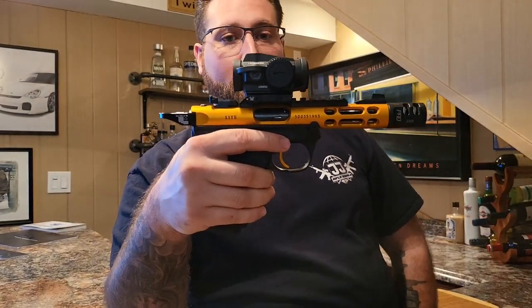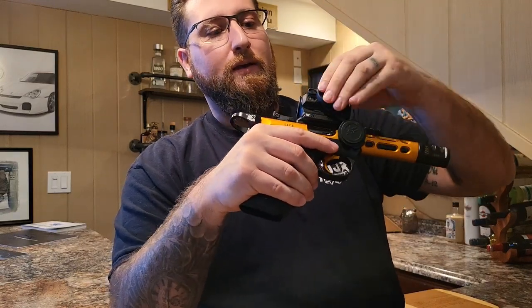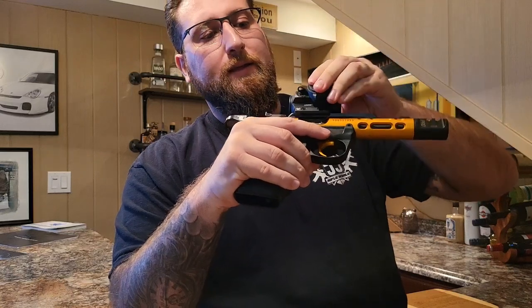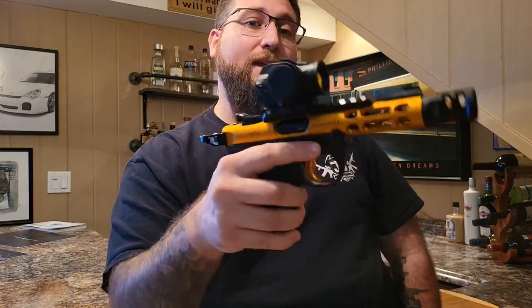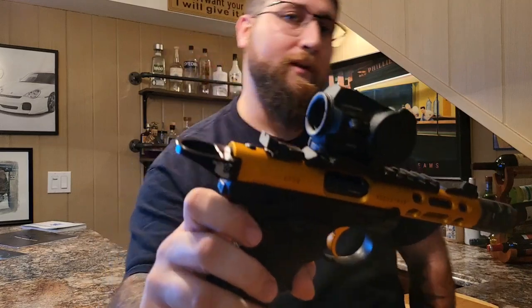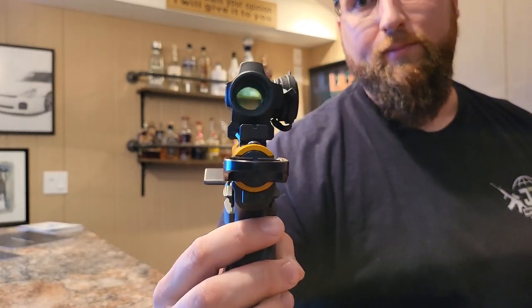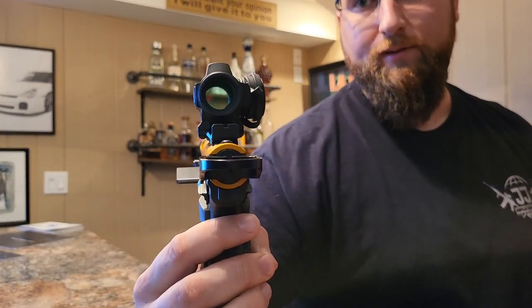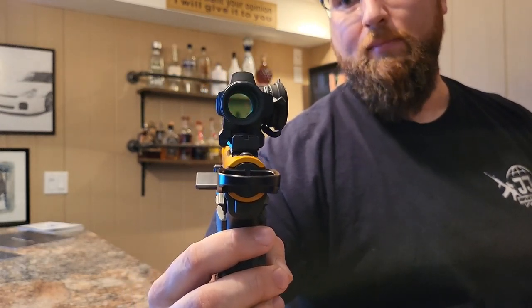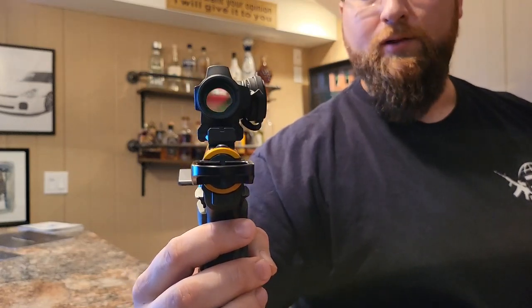Now, going into this Vortex Red Dot — it is a pretty good red dot. It is a little large, but it is indeed shake-awake. So if you shake it or lift the gun up, it will turn on. It's hard to tell how well you can see it on camera since I don't have a mirror behind the camera, but it is a very good red dot. I like it — it has a very big window and gives you a great picture. It works well out at 25 to 30 yards with no issues at all.